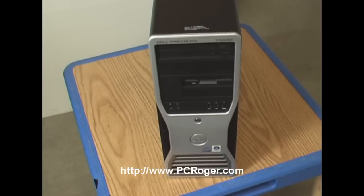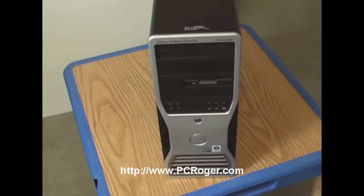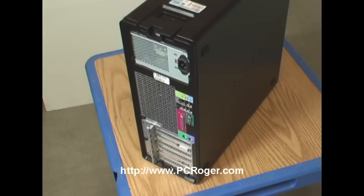Here's a newer Dell Precision Workstation T3400. You can see on the front of the box and down below there are a lot of vented areas designed to draw air through. Those will need to be cleaned out — pretty easy to do with that can of compressed air. Here's the back of that same machine. All those vented screen areas are going to need to be cleaned out; they're potential areas for dust, dirt, and lint to get in and block the airflow.